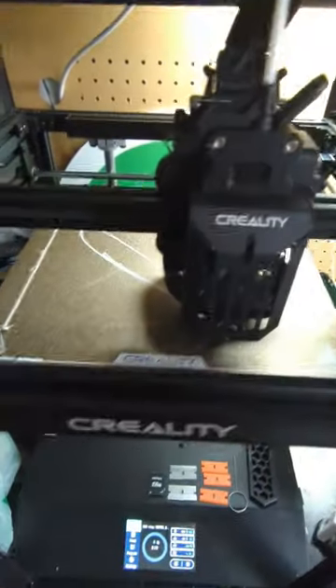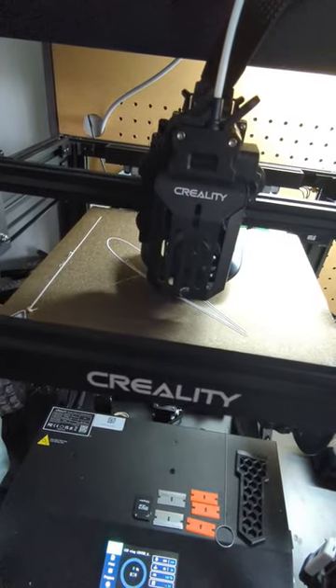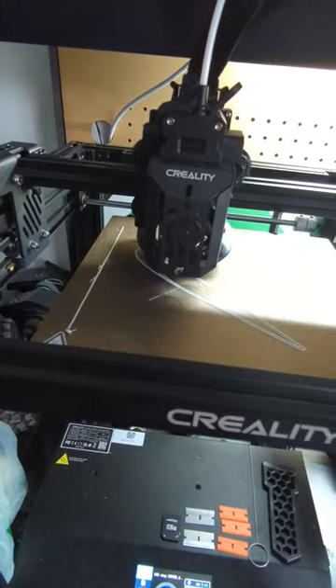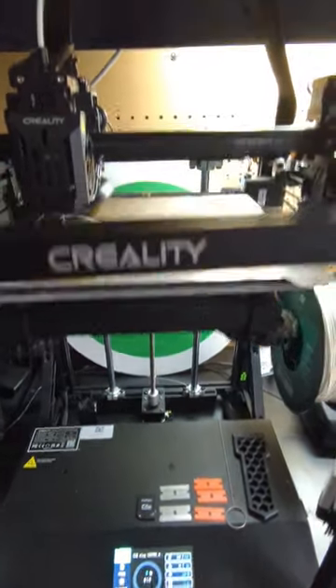Desk is still a mess, leave me alone. And we are going ahead and starting to print a J3 Cub. Boy, this printer's coming in real handy. How you guys doing?